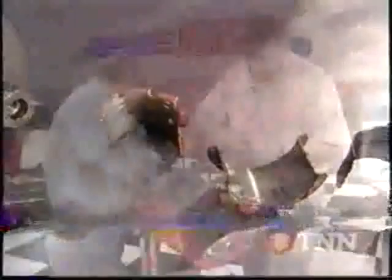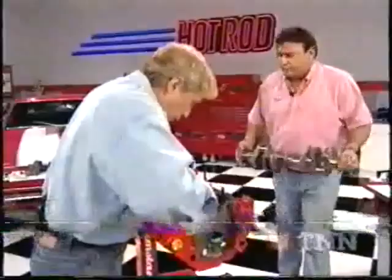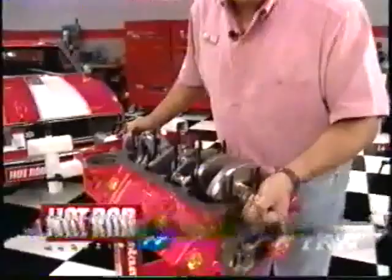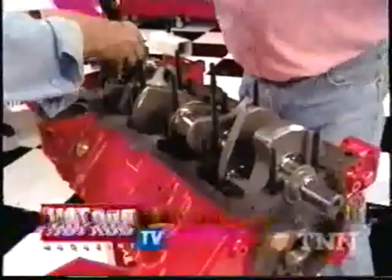We're putting a coat of fresh oil on these bearings, rubbing around real good. Now we're ready for that crank. You want to line this thing up before you drop it in, and you drop it straight down, because the last thing you want to do is nick any of those crank journals on those studs. There it is — we're ready for those main caps. When you put these caps back on, make sure these little arrows point forward, and torque them down about 65 to 70 foot-pounds.